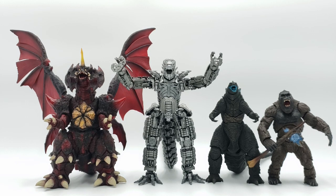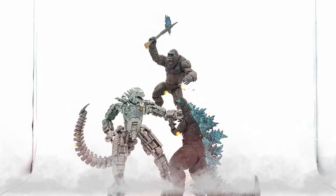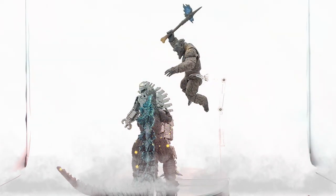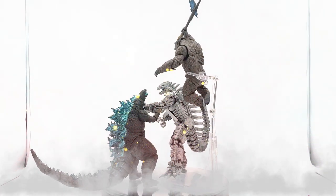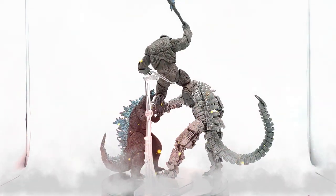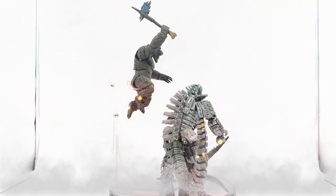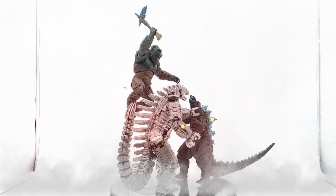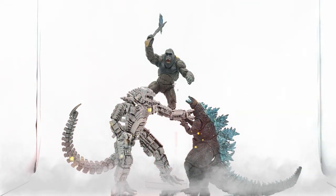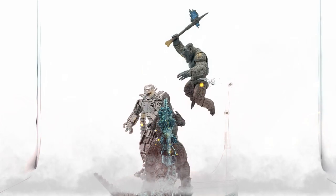For the final pose: Kong and Godzilla are taking on Mechagodzilla. Mechagodzilla has Godzilla in a chokehold as Godzilla tries to charge atomic breath. His cannons and tail are pointing toward Kong, but maybe he doesn't see Kong coming in from the sky. Perhaps Godzilla is smart and is aiming the atomic breath up to power his axe like in the movie, to get that final blow on Mechagodzilla. We'll never know.